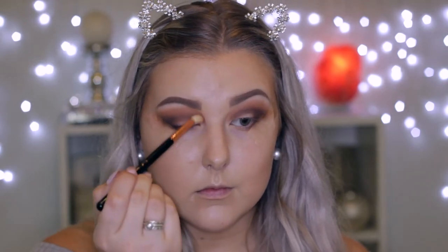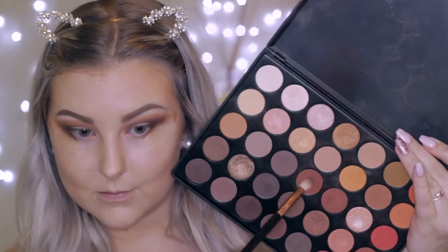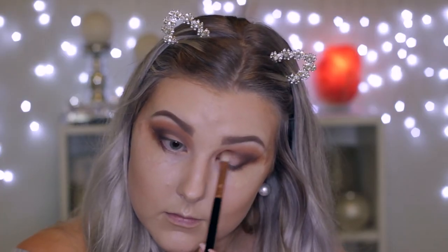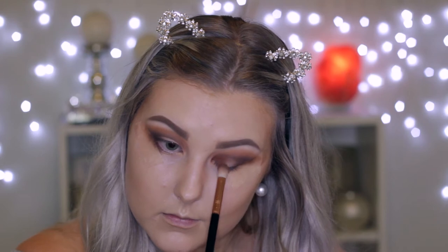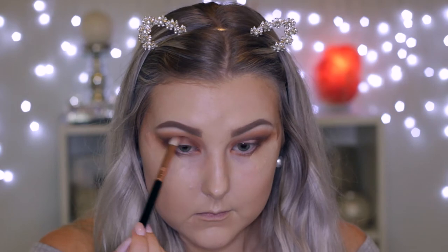Going back in with the E25 brush to make sure all of those shades are nice and blended. Then I'm taking that nice warm-toned mid brown shade once again and bringing it right into the inner corner. I'm sort of creating a halo eye, but I didn't end up really doing a halo eye in the end — I'm just putting this in the inner corners and then blending some more onto the lid space.